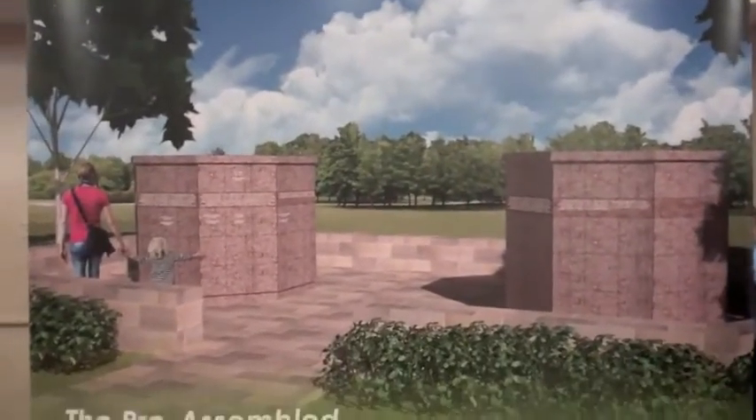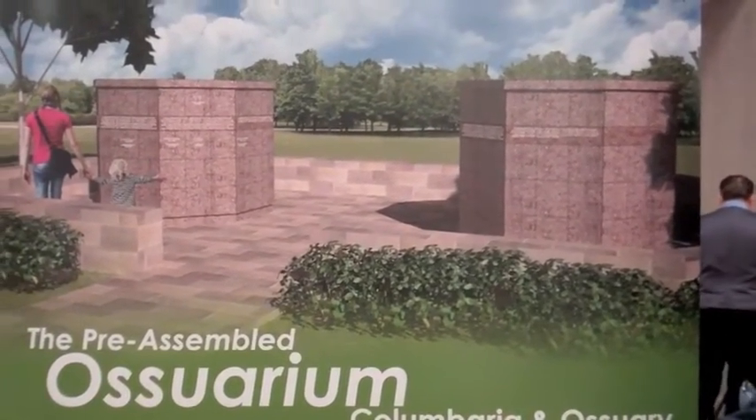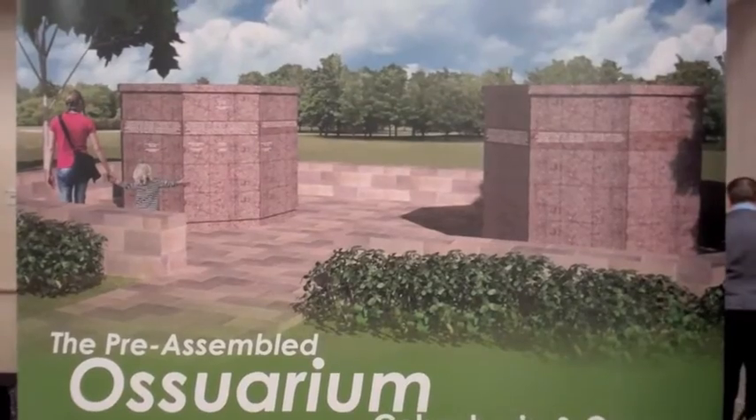It's called the pre-assembled ossuarium. The idea is columbarium and ossuary together in one unit.